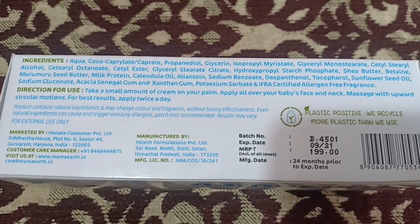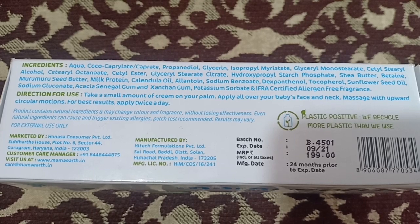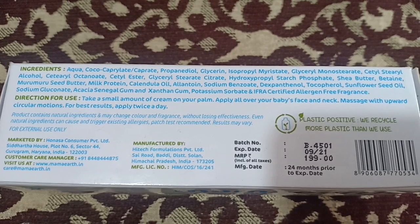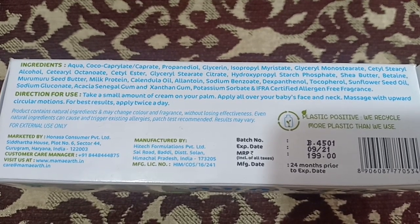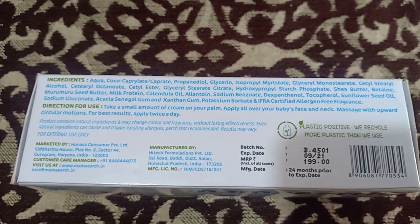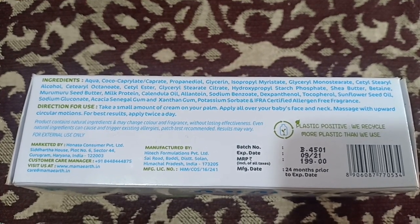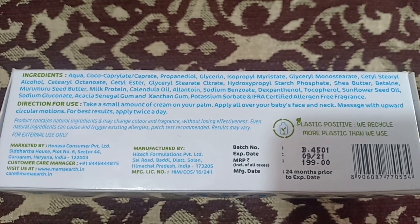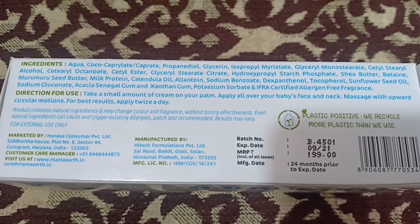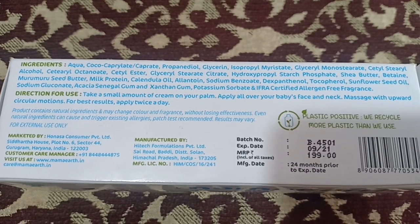The key ingredients are: Aqua, Cocoa, Caprile, Propanidol, Glycerin, Isopropyl Myristate, Glycerin Monosterate, Cetyl-Steral Alcohol, Cetyl-Octanoid, Cetyl-Aster, Glycerin-Sterate, Hydroxy-Propyl Starch Prospect, Shea Butter, Betaine, Murumuru Seed Butter, Milk Protein, Calendula Oil, Allantoin, Sodium Benzoate, Addexapethanol, Tocopherol, Sunflower Seeds Oil, Sodium Gluconate, Acacia Senegal Gum, Xanthan Gum, Potassium Sorbate, and IFRA Certified Allergen Free Fragrance.